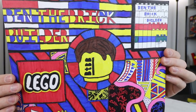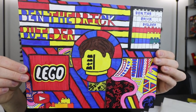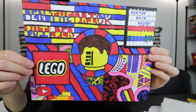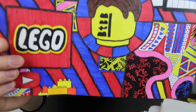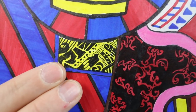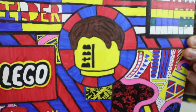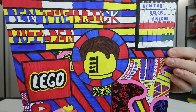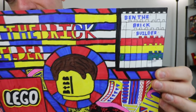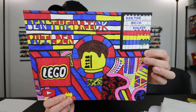Number two comes from Ben the Brick Builder here on YouTube. I really loved this one because of the colors — there's a lot of intricate detail here. I think this is all done in marker. The one thing that really impressed me was this section right down here with all of these beautiful colors — it looks almost like a playing card, and the vibrancy of this looks just fantastic. This is going to be number two in the top five.